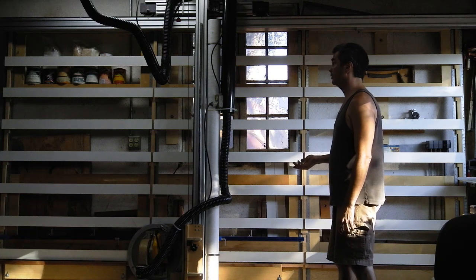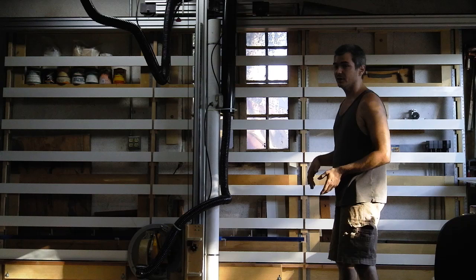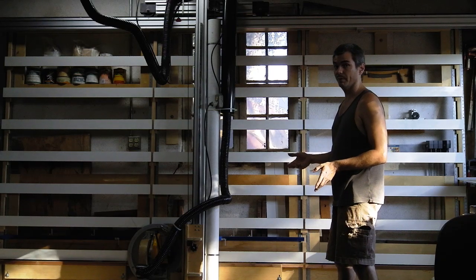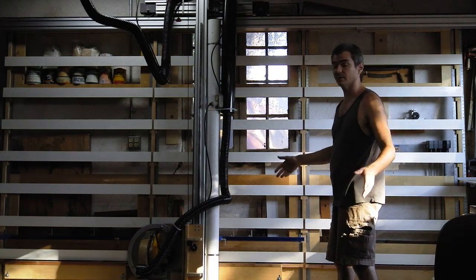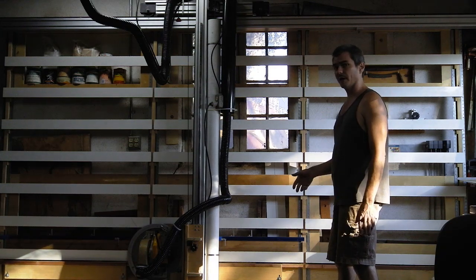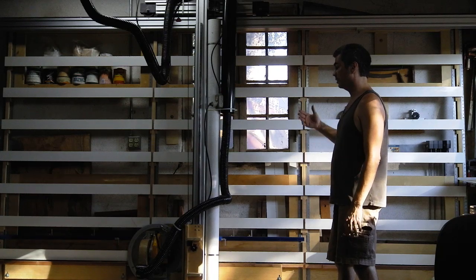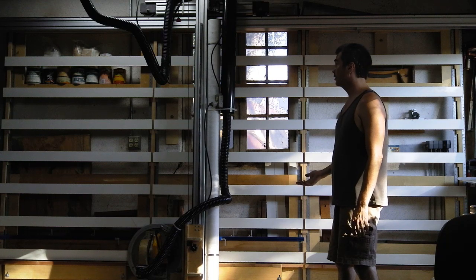Another advantage of a vertical saw is that if you're like me, you've always got junk on your table saw and it's just hard to make room to break up whole panels. It's also difficult to break up whole panels on a table saw unless you have a really big setup with big outfeed tables. So this vertical system allows the panel saw to always be ready to go because it's not covered with clutter.